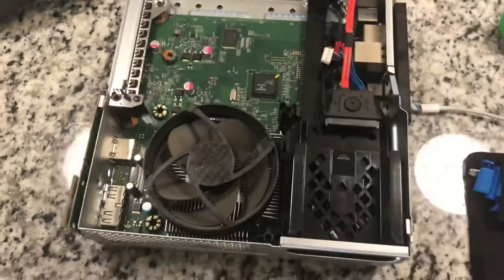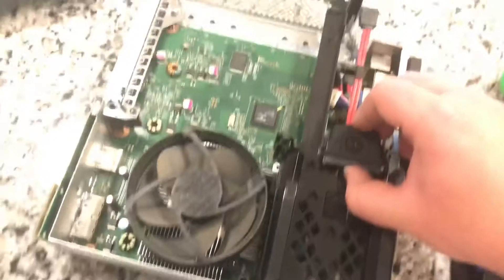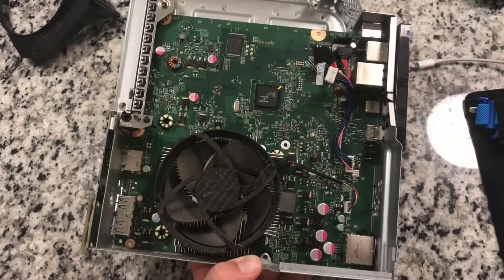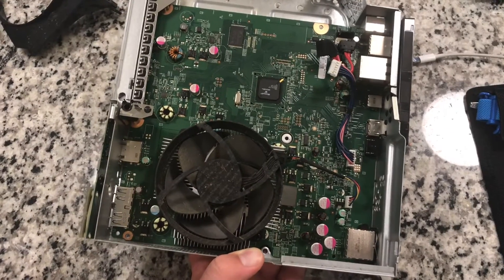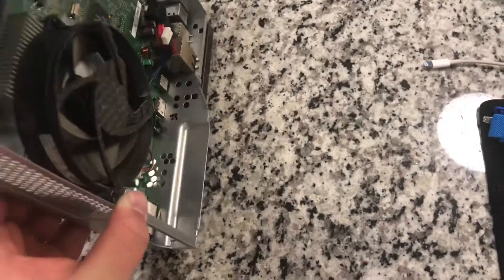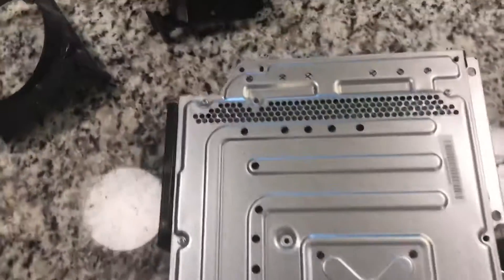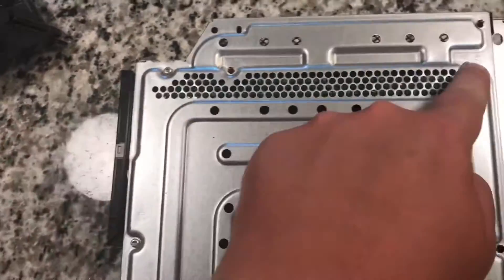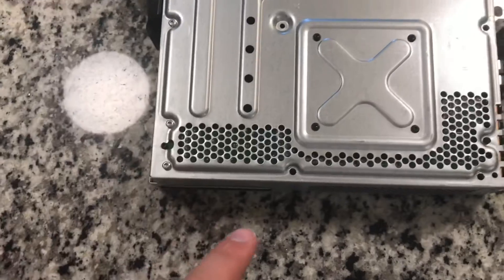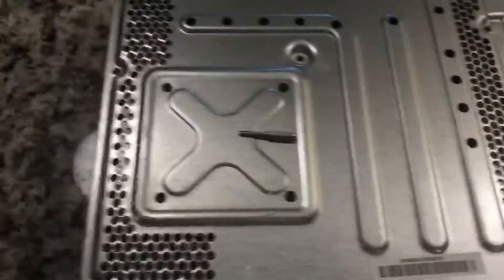Now that those two screws are out, I flipped it back over and this whole thing lifts up and out. Since I'm in here I want to replace the thermal paste, and that involves removing this fan and heat sink. To do that you carefully flip it back over, and then you remove the rest of these screws including these four black ones - you've got three here, the two silvers up there, and then the four black ones.